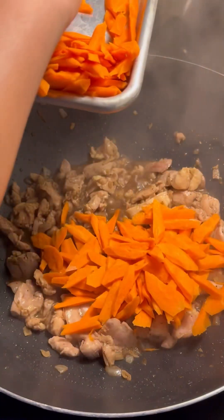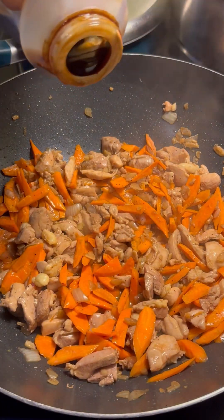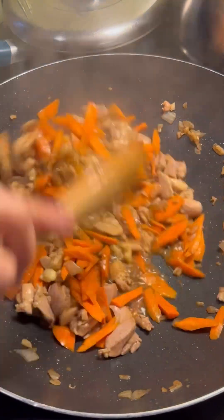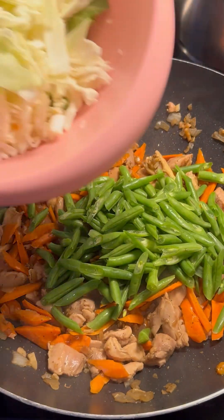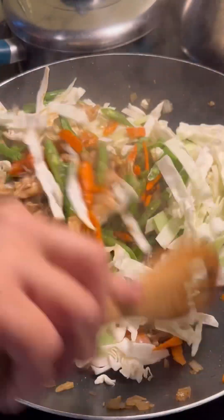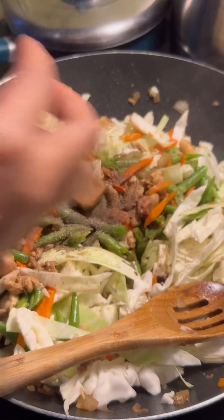I'm gonna put the carrots. An oyster sauce, about three tablespoon of oyster sauce. I'm gonna put the green beans, the cabbage. Add more soy sauce, ground pepper, and a chicken cube.